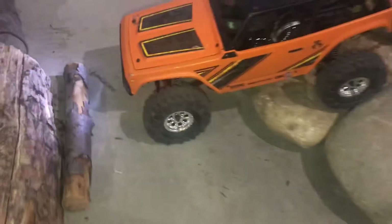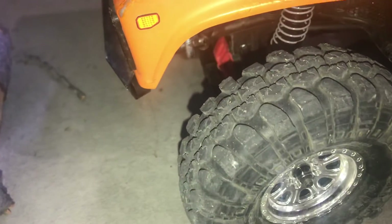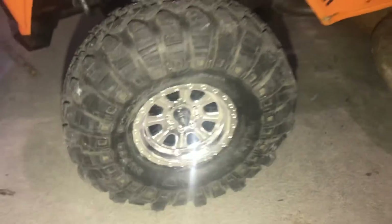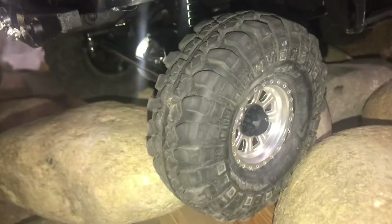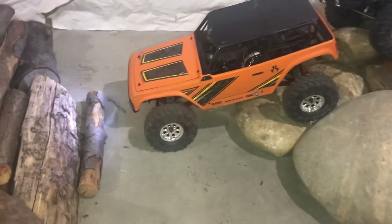So I had an extra set of tires that were pretty much the exact same ones on the Axial — same tread pattern, same size, same everything. So let's give it a shot.